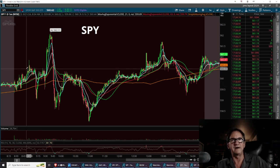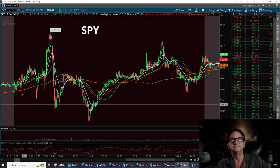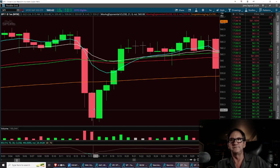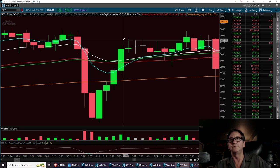We developed a pattern on the way up — there are your three black crows: one, two, three. I called the three black crows out again, and we ran it up to the first crow and got out of the trade.